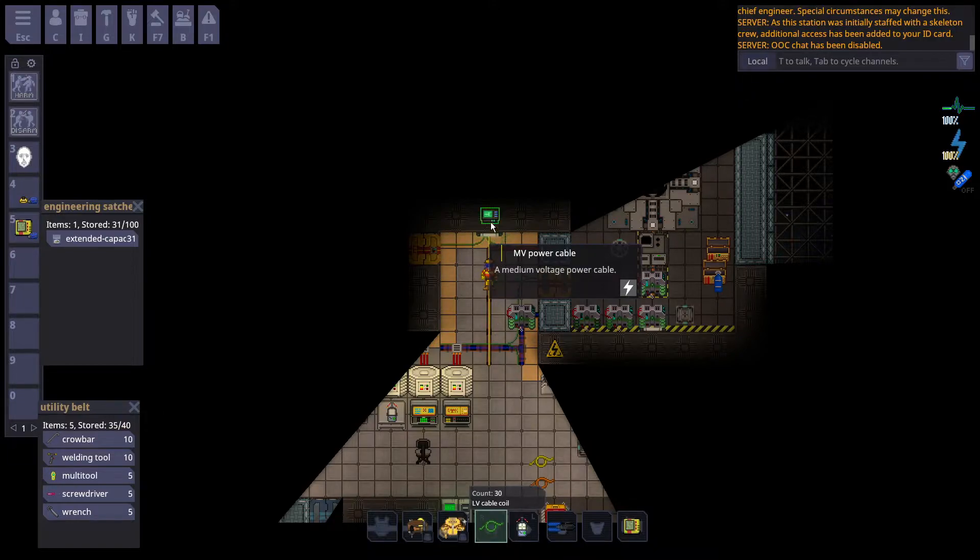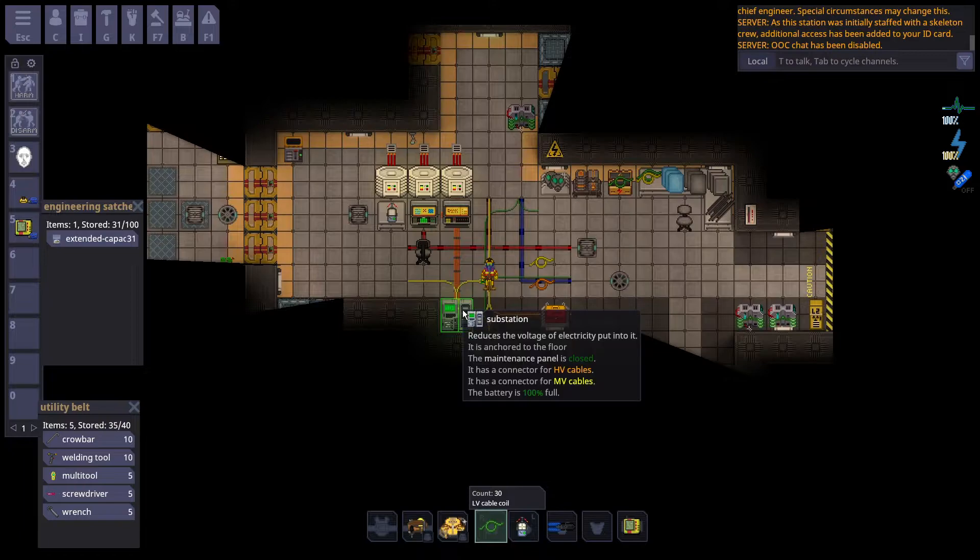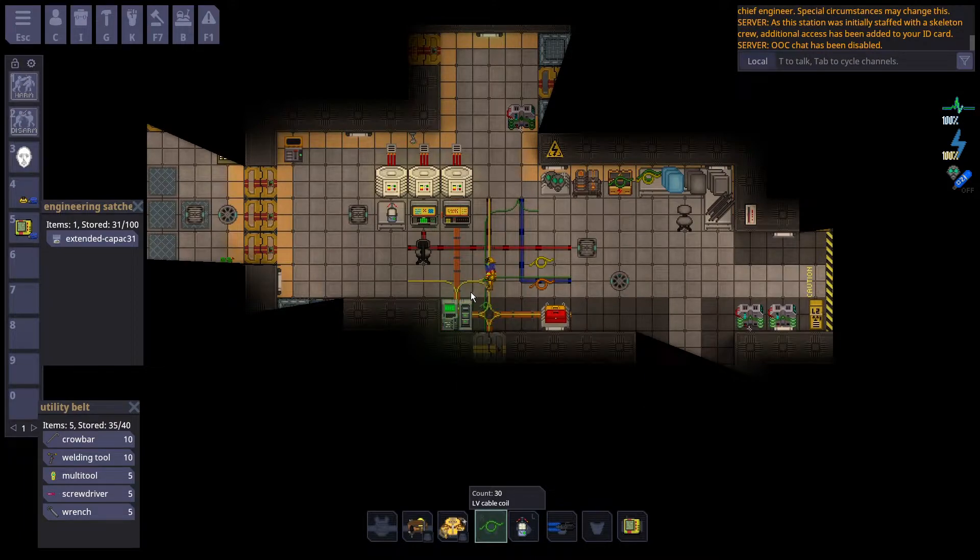Medium voltage wires have to connect to the APC directly, and they must also connect to a substation. The wires go directly under the substation to hook it up.